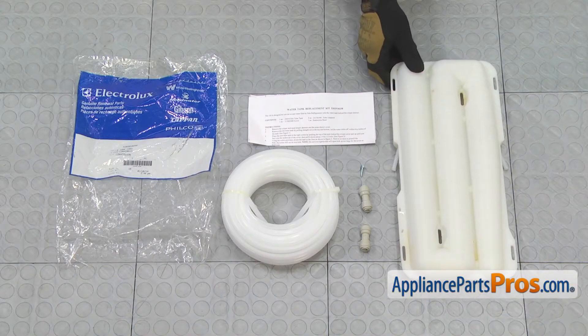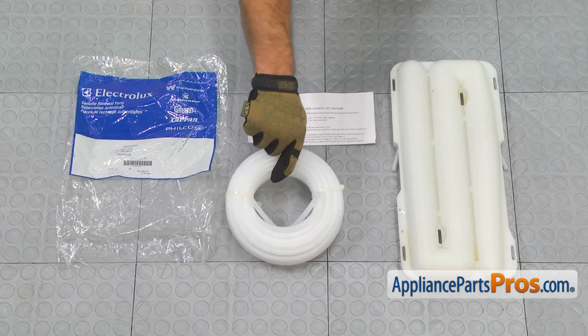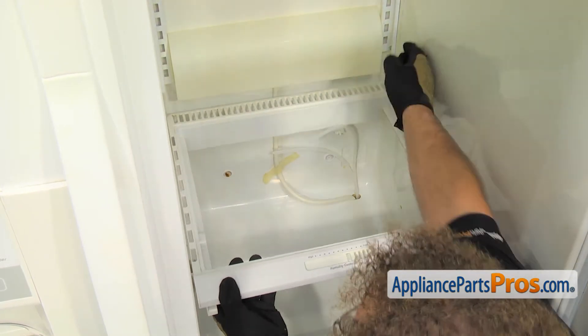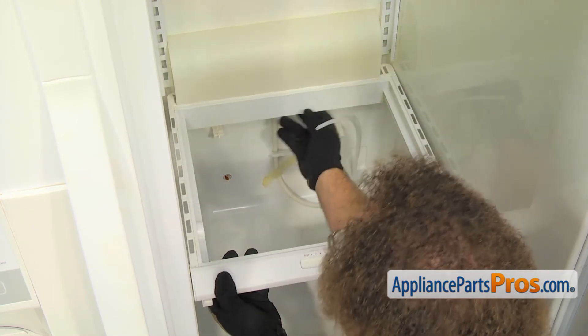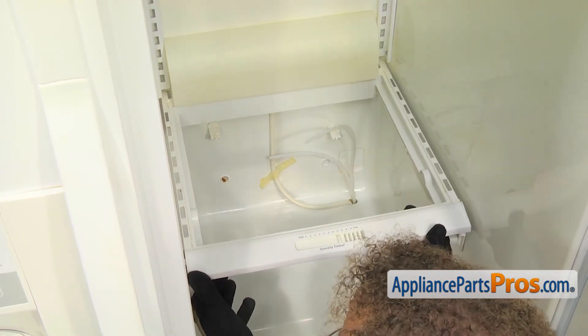Here is the old water tank kit next to the new one. To make sure we get the water tank in the right position, we are going to put this upper shelf back in. You want to make sure that the pegs go into the rear holes in the back wall. Once you have them in place, then you can set the front of the shelf down.